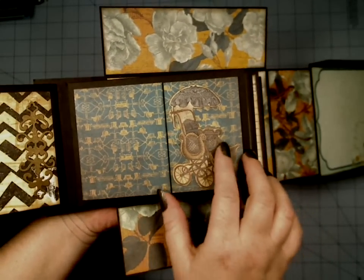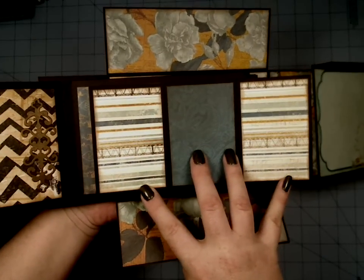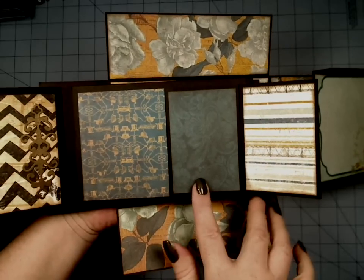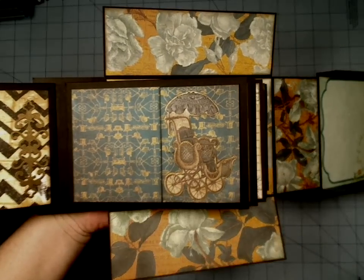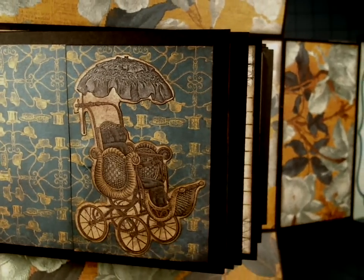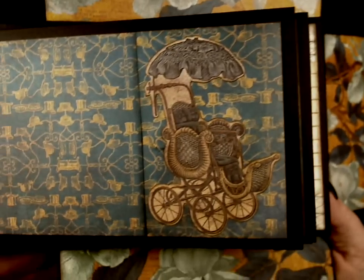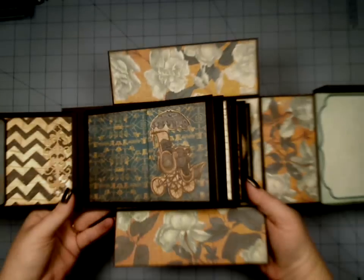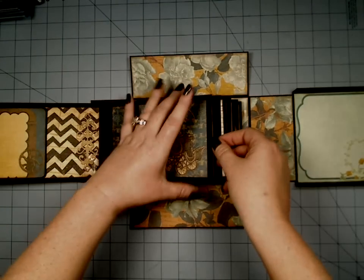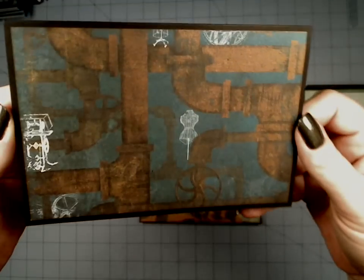And then on this page here, this one is a magnetic closure and it opens up like that and then closes. Look at the time machine — isn't it great? It's like a time machine. It makes me think of a time machine carriage, but it's probably not a time machine. I guess it just makes me think of — yeah, so that's probably just me. And then again, here's some more of that same paper.